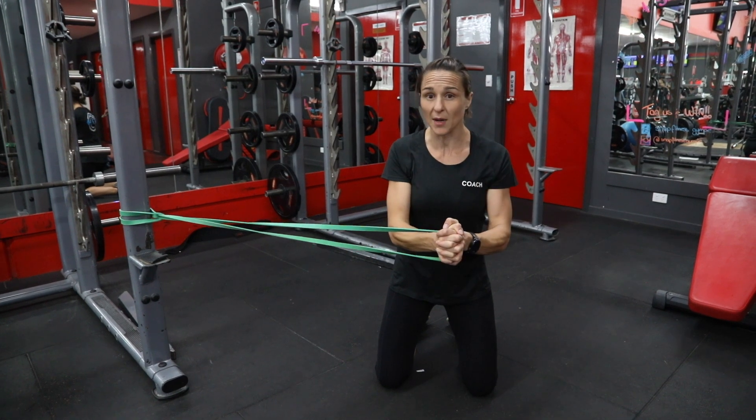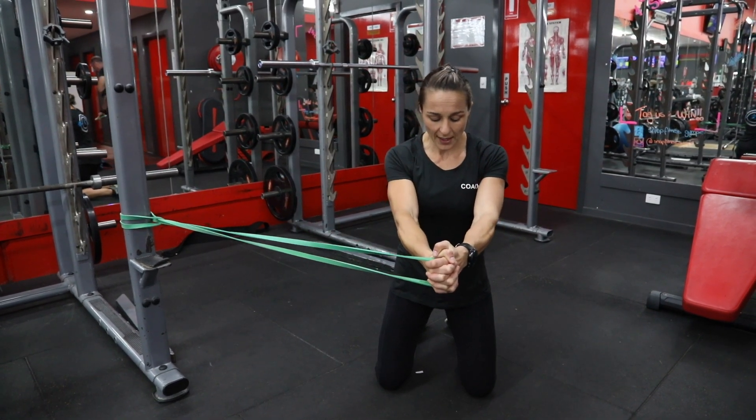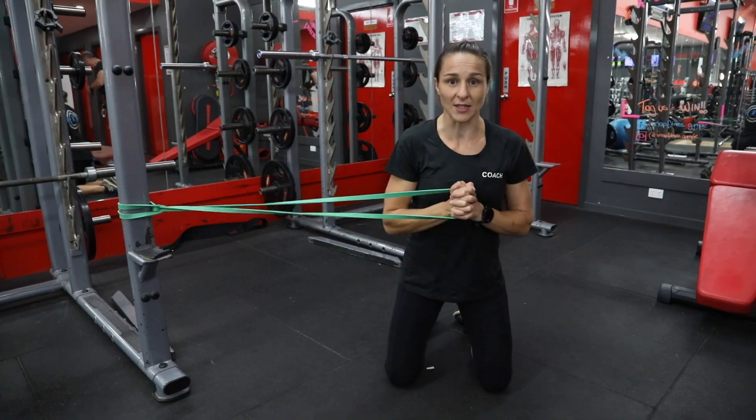For you, that might be full extension, or it might be to where you've got control — that's fine. We're going to hold it there for as long as it tells you in your program. Once we're finished, we're going to bring it back into our chest.